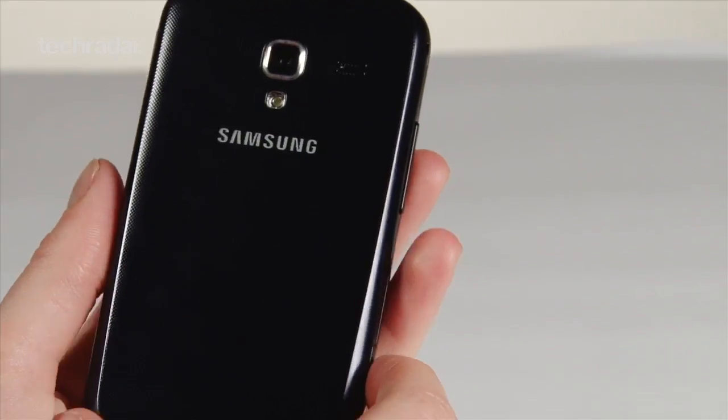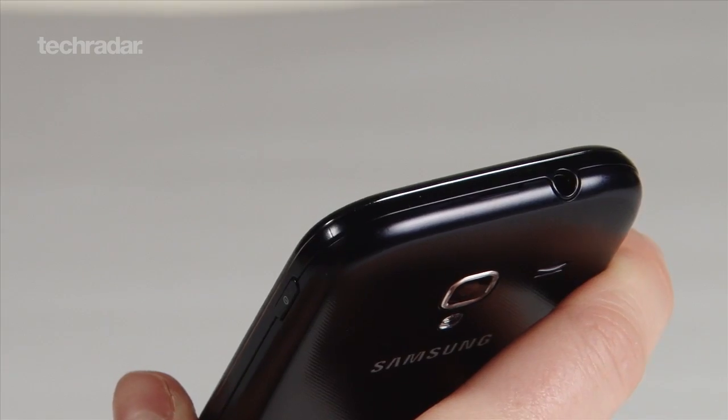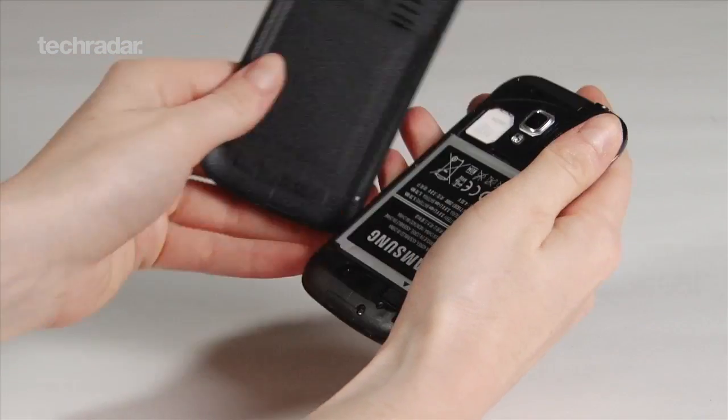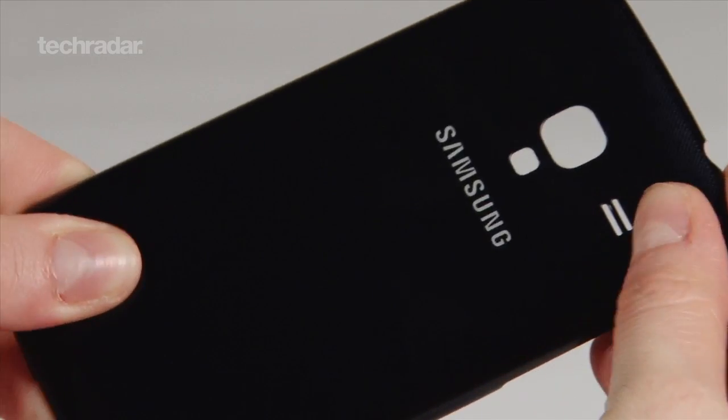This one is 122 grams, so 9 grams heavier than the last but 1mm slimmer. The chassis is made out of a similar material to the previous Ace and, like the S2 to an extent, does feel a bit on the plasticky side. Be careful when removing the back panel as it's flimsy and feels like it could snap easily.